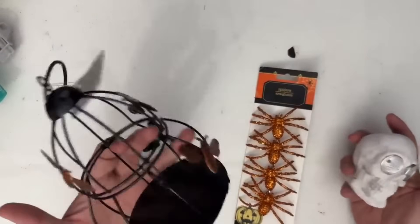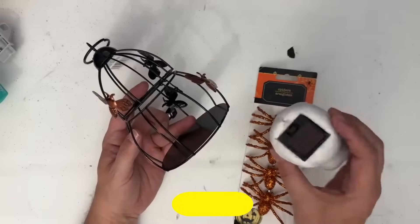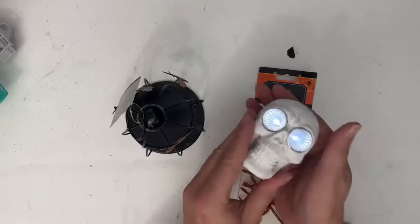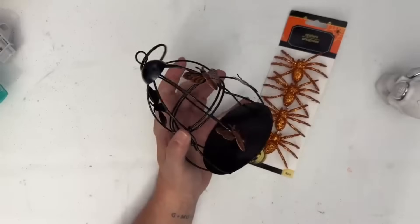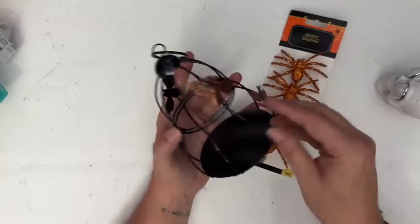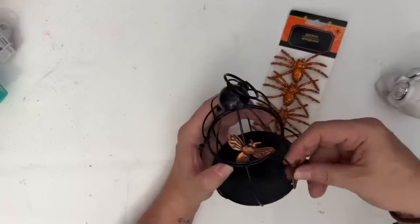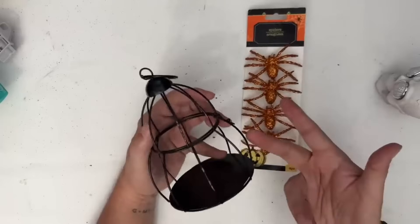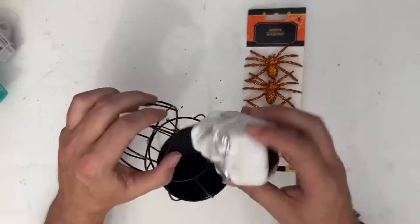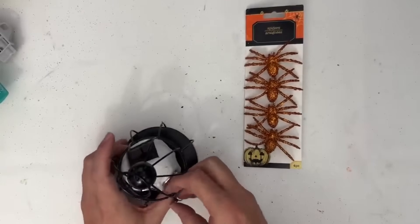This next DIY is going to incorporate this little bumblebee bird cage that I picked up during the summertime. These little skull solar lights are so adorable — there's a switch on the back so they turn on and off pretty easily. Then I have these glittery, sparkly spiders. The first thing we need to do is remove our bumblebees from the cage. These actually come off really easy — just kind of twist them back and forth. If you're taking your time with it, you are going to have some bumblebees you can use for another time. For the cage itself, it does open up — there's a little hook on the side. Our skull light actually fits perfectly down inside of this, so it kind of looks like your skull is in jail.